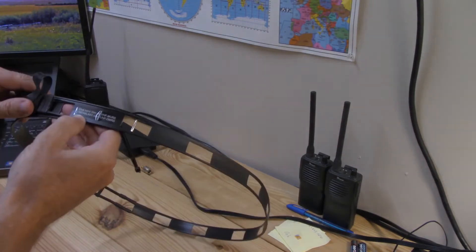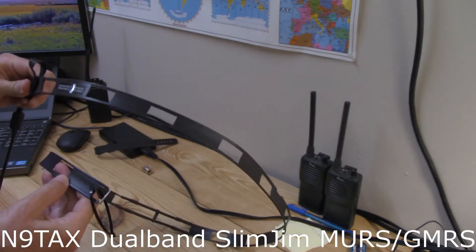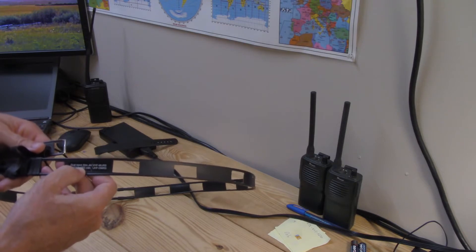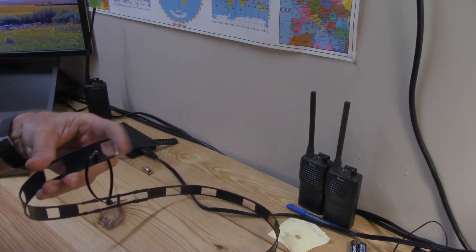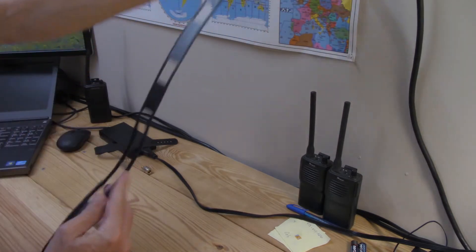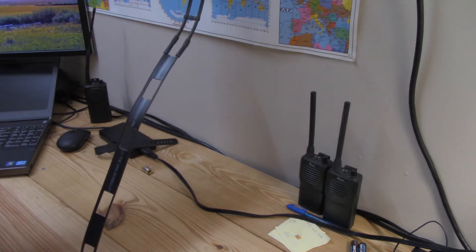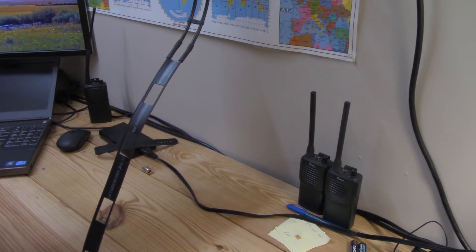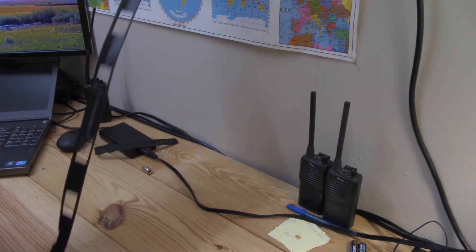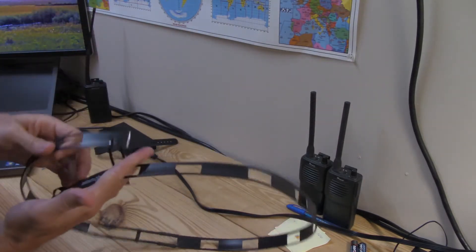Today I'm going to go over the N9Labs.com dual band slim jim. It's tuned for MERS and GMRS. It's a slim jim, which means it's a j-pole where you fold the top element back down. I didn't buy it specifically for the extra gain theory — I bought it because it's a well-made dual band antenna for MERS and GMRS. It's very portable; you can toss it up in a tree or hang it up.